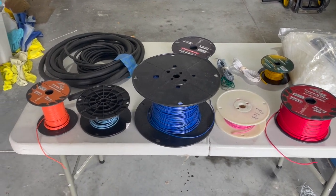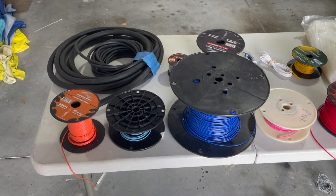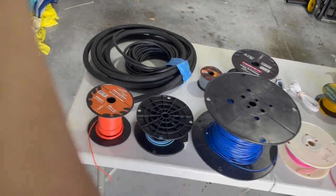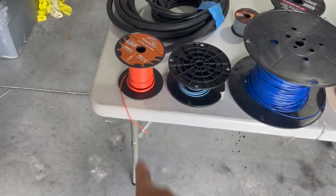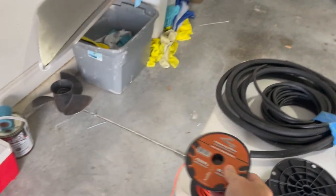On this table is pretty much all the wire that you're gonna need. We're gonna start on the end. If you found this video then obviously you found the sheet that tells you exactly how much of each that you'll need. This is what I've got left over after doing the first car. We're gonna start with the orange — that's gonna be 18 gauge, 500 feet.